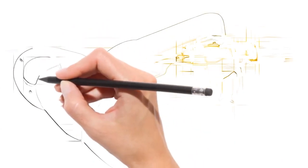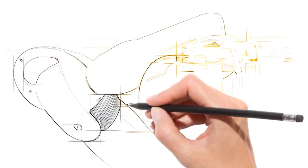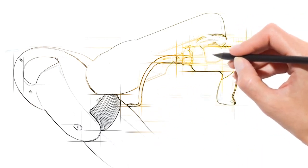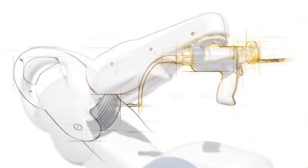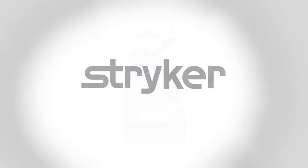The changing healthcare environment is creating uncertainty for many. MAKO robotic arm assisted surgery enables you to have a more predictable surgical experience and offers you a leadership advantage in our evolving healthcare environment. Let's create the future together, with MAKO Total Knee.